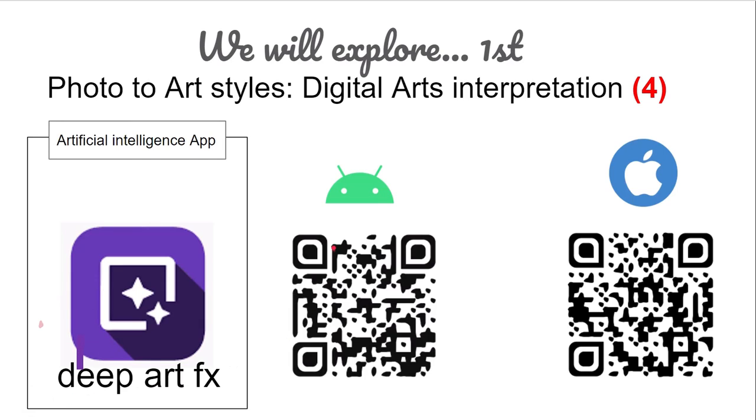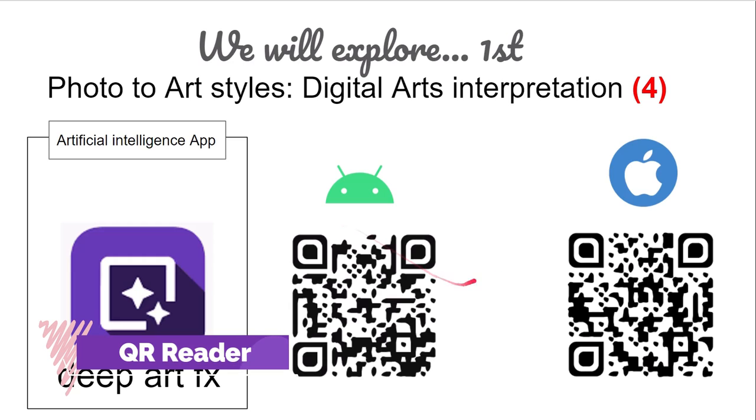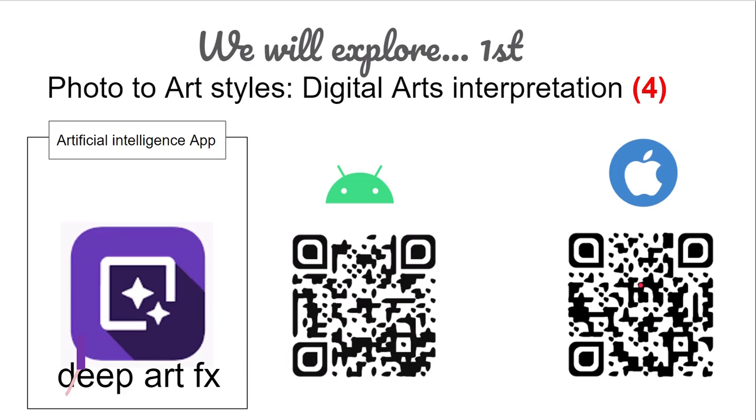If you want to use a QR reader, there's a link in the description for one format using Android. If you search 'QR reader' — Q for Queen, R for Romeo — in your app store for Apple or Android, you'll be able to find one. Because we work mainly with Android, you'll see in the description one that I highly recommend. I'll also put direct links to these apps in the app stores in the description.